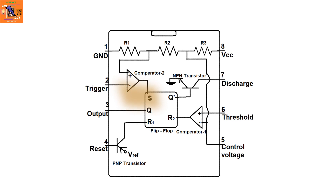Pin 3 is connected to Q, which gives output when the set pin S has high voltage. A PNP transistor is connected to R1, which resets the IC when a negative voltage is applied to pin 4, as pin 4 is connected to the base of that transistor. Another comparator is connected to pin 5 and pin 6, which pulls it high when a higher voltage is applied to the threshold pin.